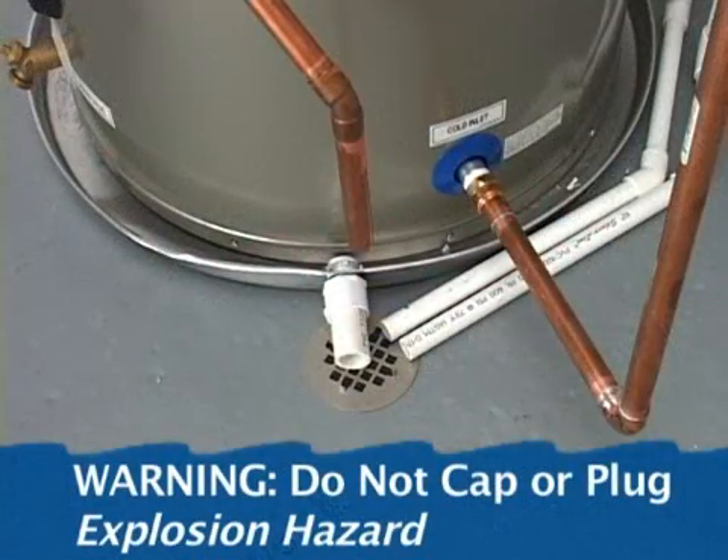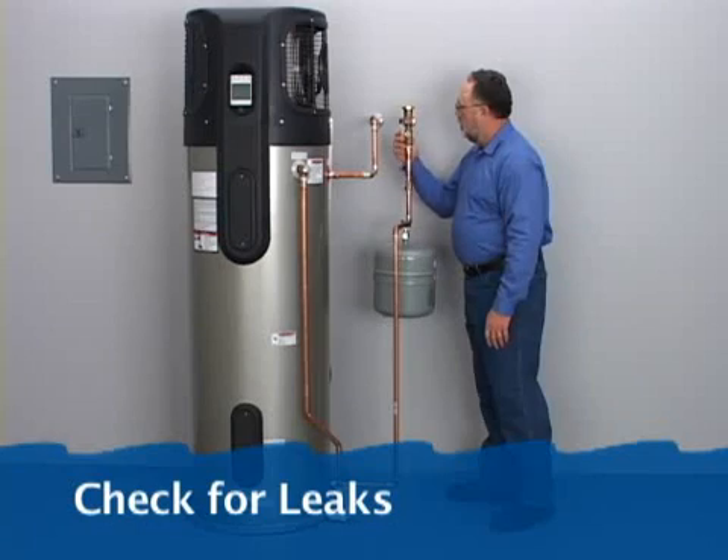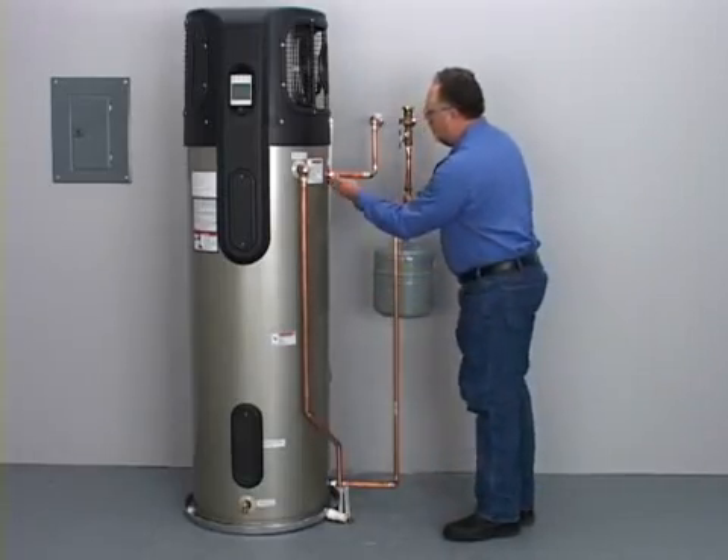Do not cap or plug the discharge pipe. Turn the cold water supply on and check for leaks. Almost all leaks are due to improper connections, not a tank leak.